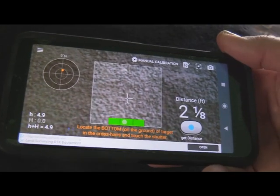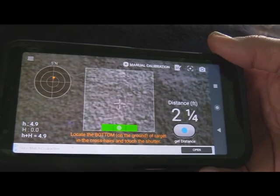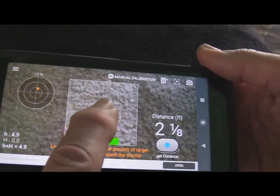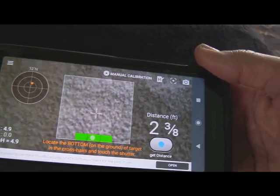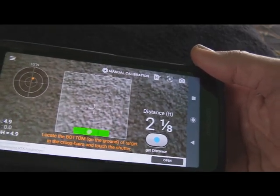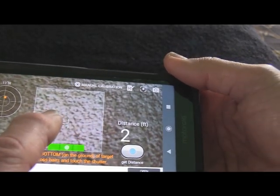I'm showing you the program here right now. What you want to do — that little crosshair — you want to put that at the bottom of the target area. I'm not talking about the target itself, but actually at the bottom. Say that it's on a stand or something like that; you want to put this at the bottom of those legs.